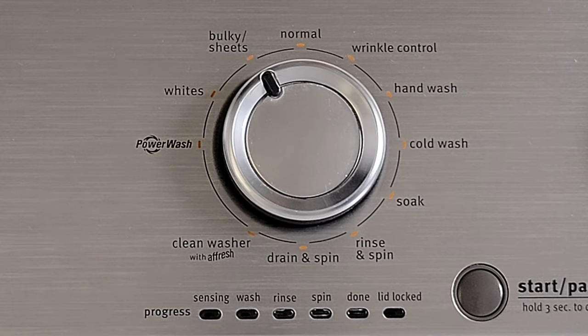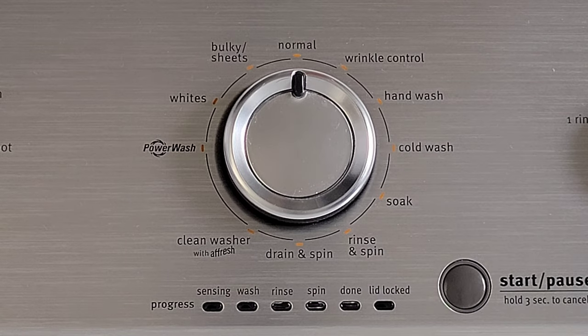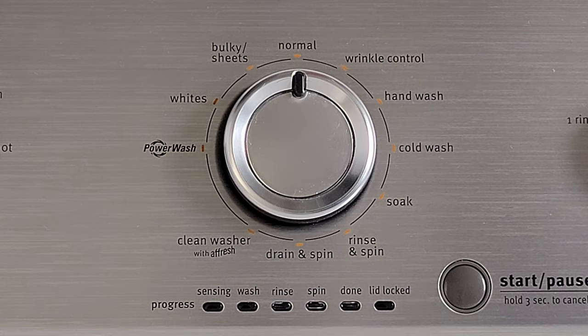The next option is bulky sheets. You would use this option for larger items such as sheets or comforters, those types of things. The next option is normal, and we use this option the majority of the time in our house. You would use this option for just everyday regular loads of laundry.